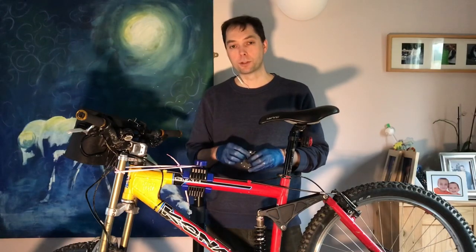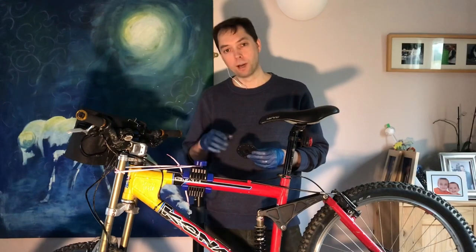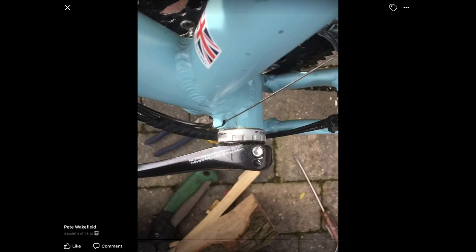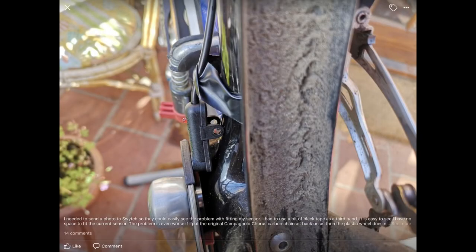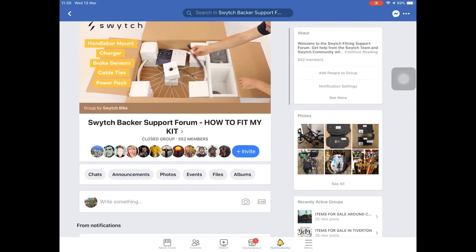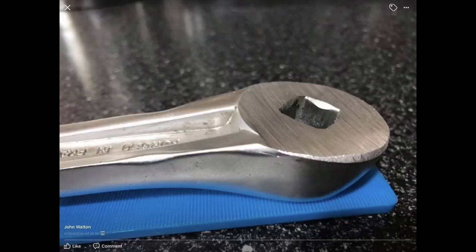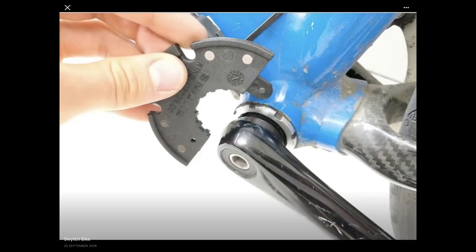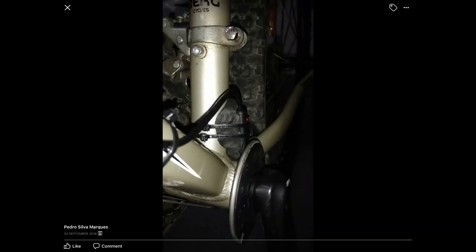Most of these solutions come from the Switch Facebook forum, but I've also searched through Google Images. I'll put them all up on the screen. Many people have found they don't have enough space to easily fit the PAS disk. Others have found either not enough room for the pedal sensor or too much distance from the PAS disk. Some great solutions are seen in the Switch 'how to fit my kit' forum — Sugru plays a big part, people have ground crank arms down, changed crank arms, and cut the PAS disk down.